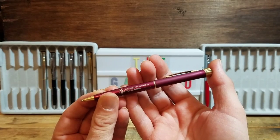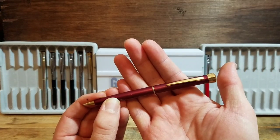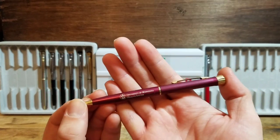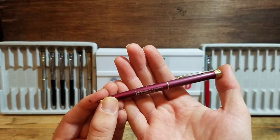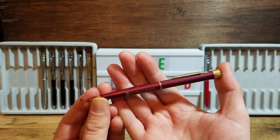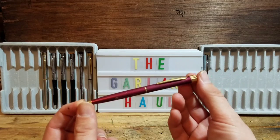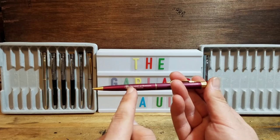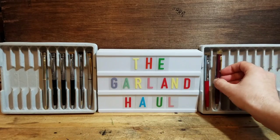Next up we have a University of Minnesota Health System Garland pen. Great looking color — very close to burgundy, but I'm going to bet it's somewhere in the purple family. Looking through the camera, I can tell it's going to be hard for you guys to tell, but I love the color. I would keep this in my collection, but it has University of Minnesota advertising which doesn't really appeal to me, so on to the next one.